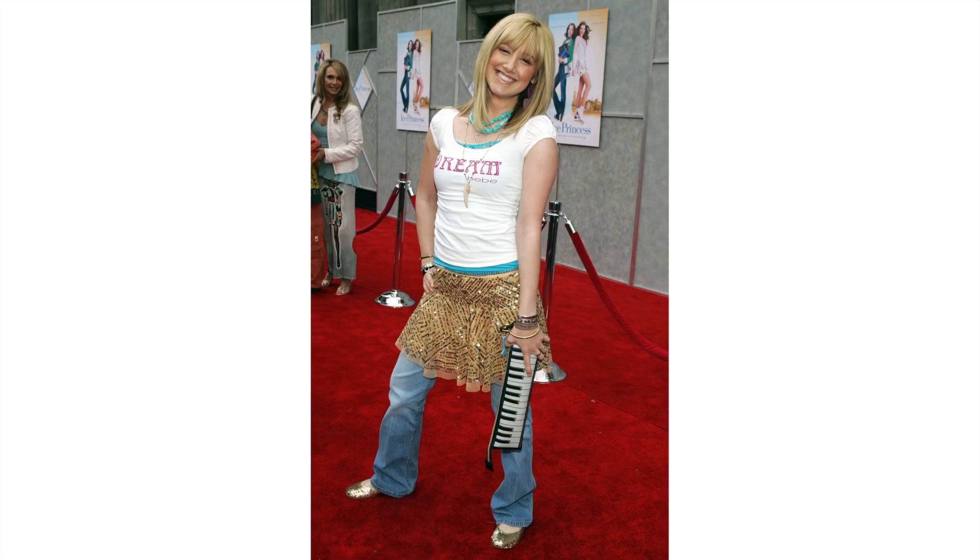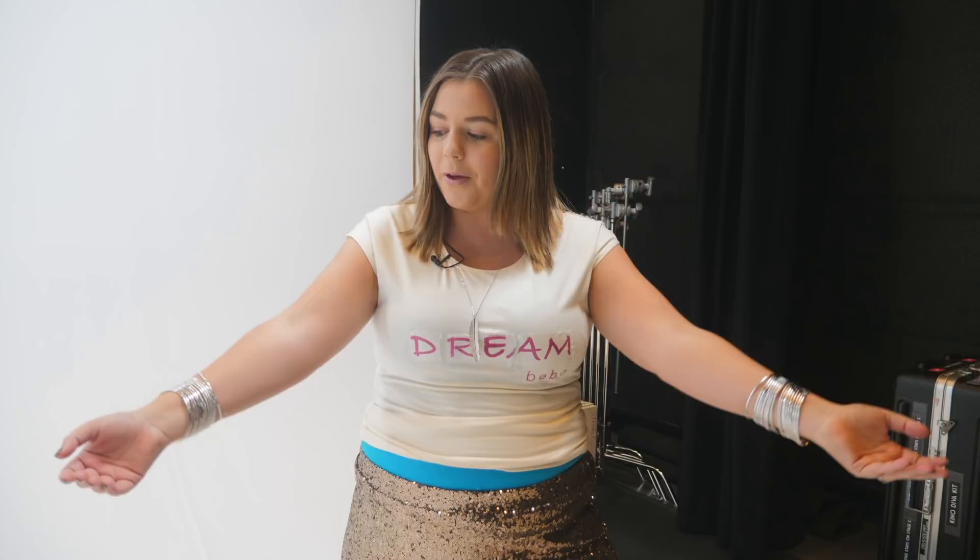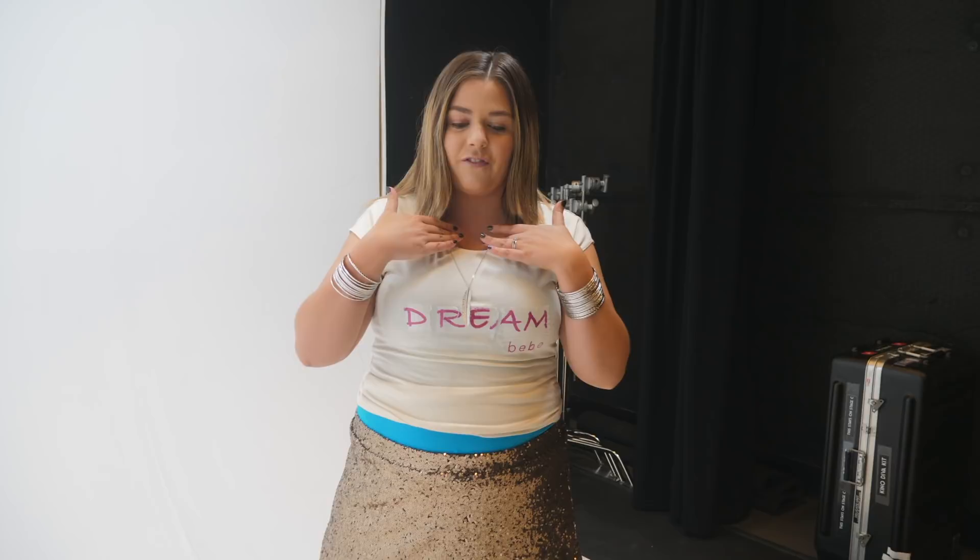For our third and final look, we're doing something a little sillier than the first two. I'm going to recreate this photo of Ashley Tisdale on the red carpet in the early 2000s. This outfit has so many layers — I've got the flared jeans, the gold glittery skirt, blue tank top, and Skylar recreated her 'dream baby' shirt with transfer paper so we even have that detail. I've got bangles that are super loud, a feather necklace and gold flats, plus one more big blue necklace to put on right before we film. We're going to take this picture on the green screen so we can edit the background to look like I'm on the red carpet.